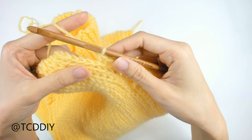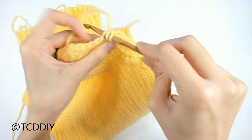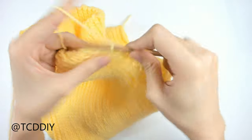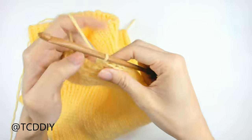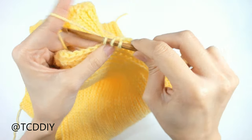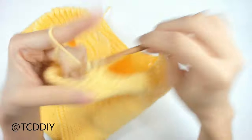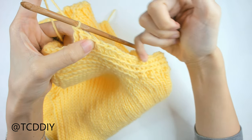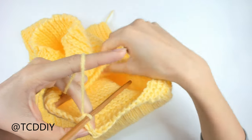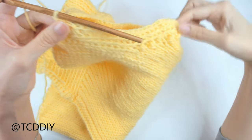Now we're ready for back loop half doubles. Yarn over and go into the next available back loop with a half double crochet — yarn over, pull through, yarn over, pull through all three. Do 4 back loop half doubles. Then for back loop doubles: yarn over, insert hook into the next available loop, yarn over, pull through, yarn over, pull through three, yarn over, pull through two. Keep going with 20 back loop doubles up and over the shoulder, then back down with 4 back loop half doubles and 15 back loop singles, slip stitching into the first. That completes the first row of the sleeve extension.